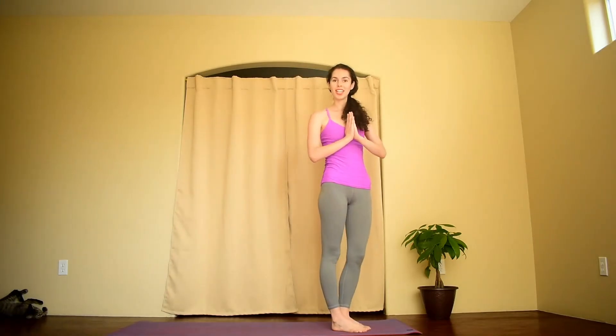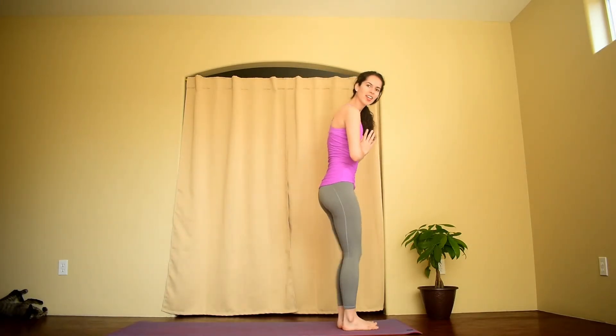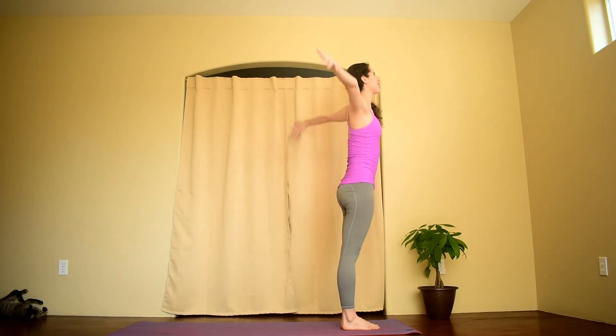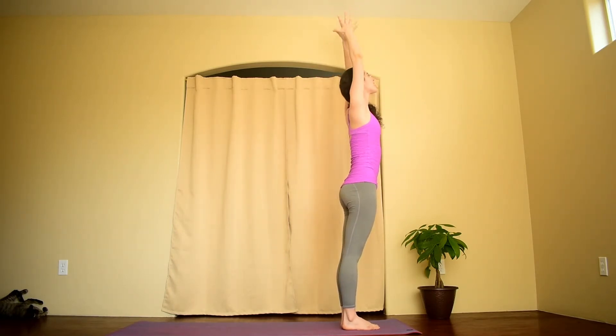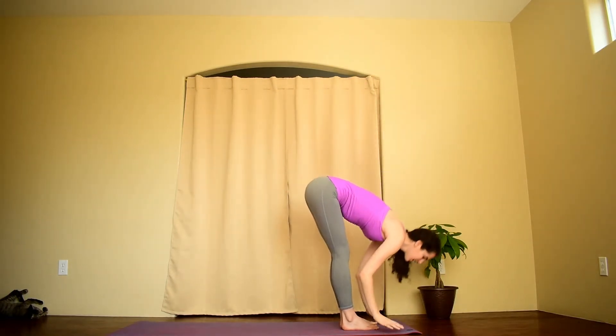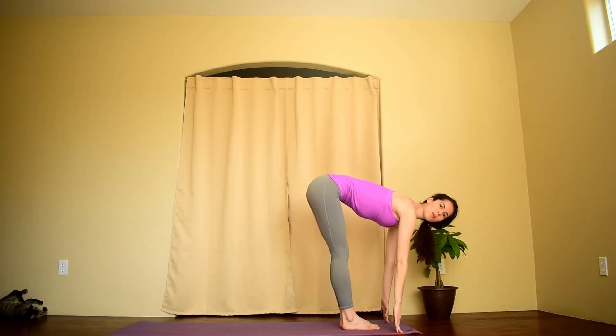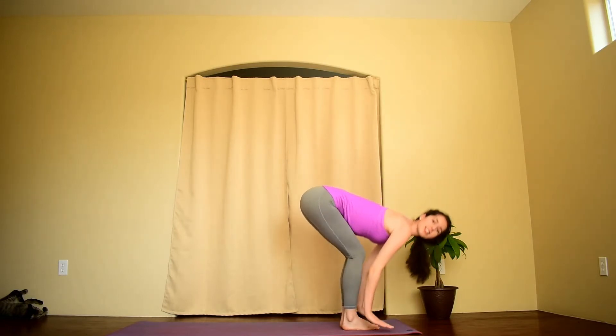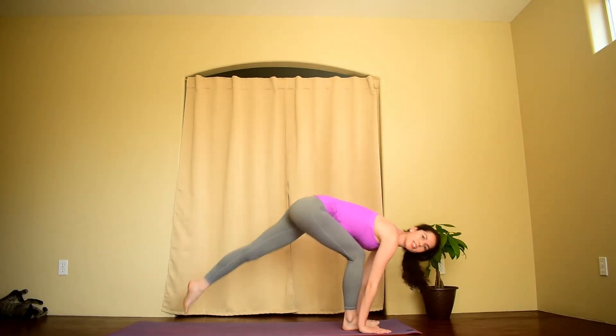I will now show and teach a modified version of Sun A. Beginning at the front of your mat, feet together, shoulders back. Inhale, reach the arms up towards the ceiling, open your chest. Exhale, fold forward — this is all the same. Inhale, lengthen your spine, whichever variation you'd like: fingertips down or maybe hands on shins. Exhale, step back to plank.